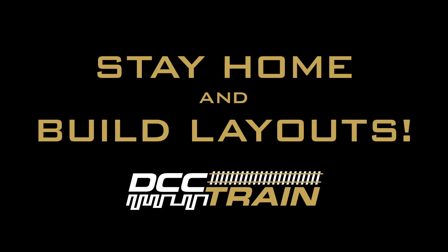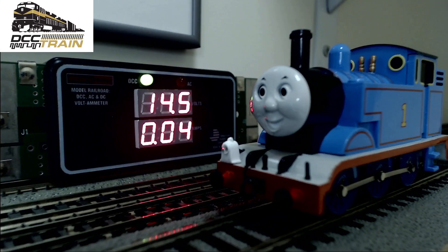What's up guys, Iggy with the CC Train. In today's very important video — I thought a lot about it — I'm going to talk more about the power on your layout. This video is about voltage. What you see in the back is a ramp meter, and up front you see the Thomas.